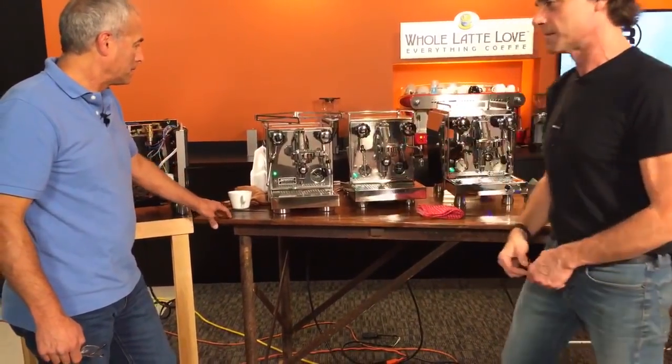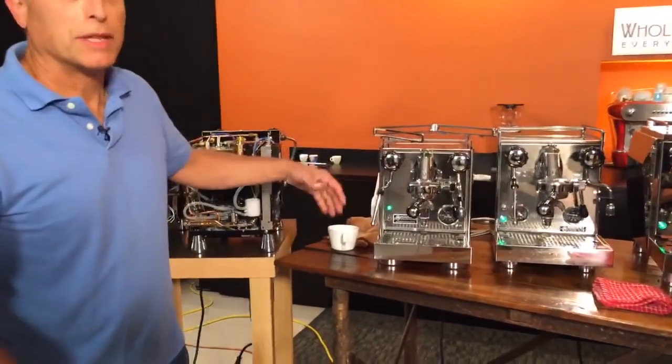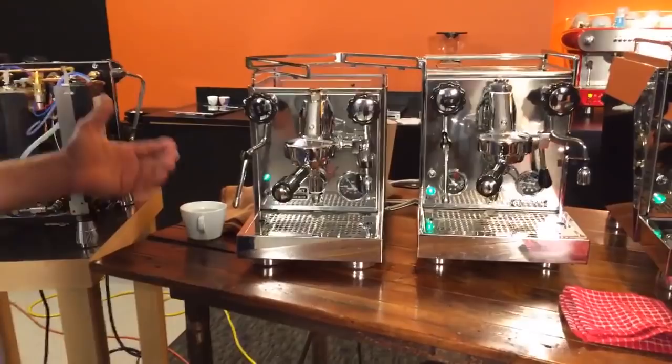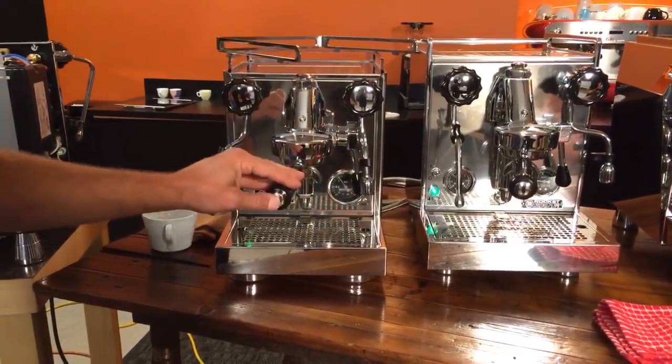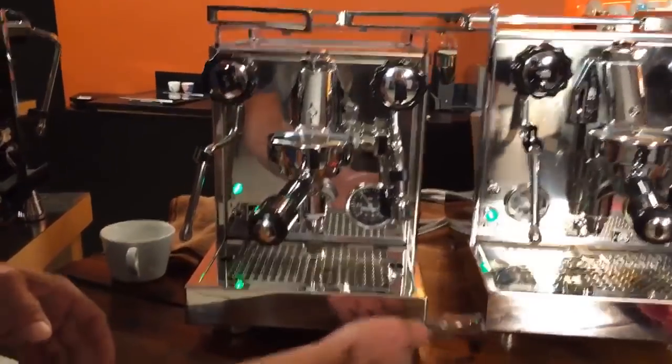Todd explains they're all very similar in the way they operate, performance is pretty close, except for the R58 which is a dual boiler, PID — awesome machine. The Apartmento is a nice, smaller machine. It's got a copper boiler in it, a vibration pump, and a very low profile.